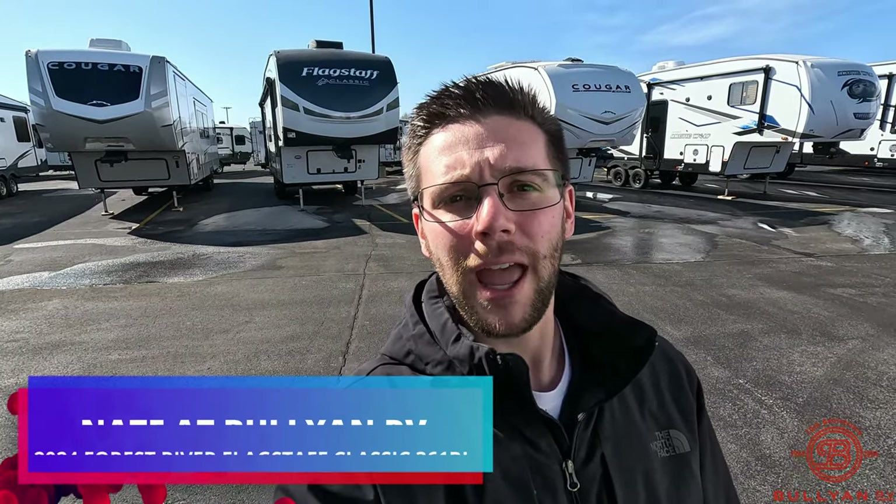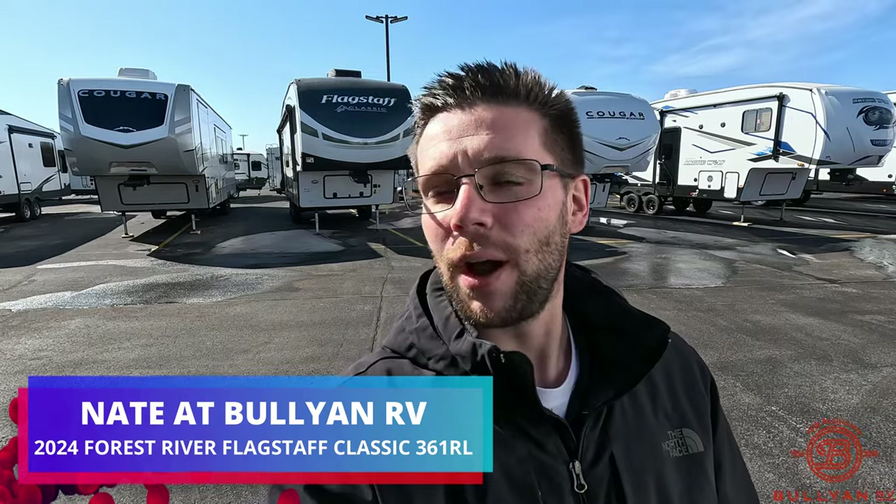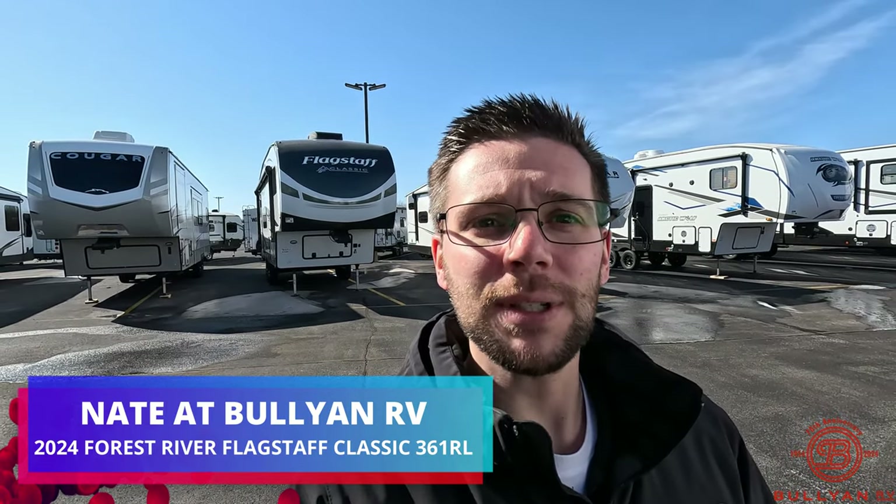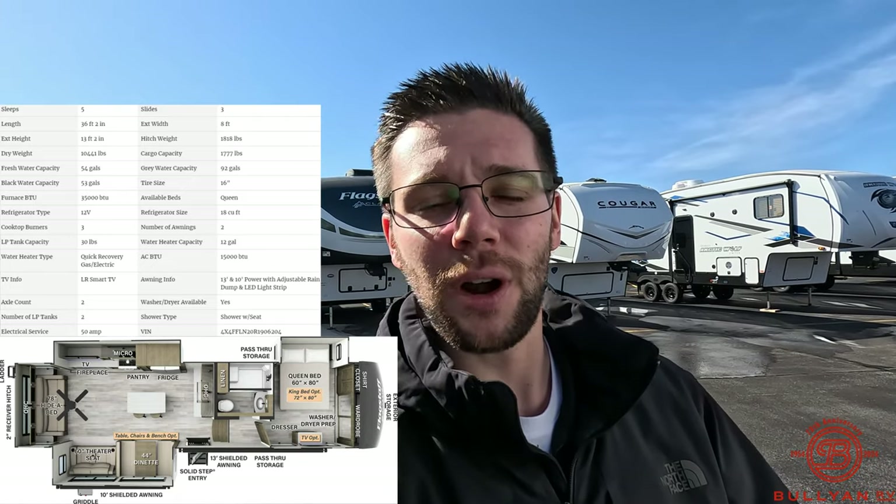Good morning everybody, this is Nate over at Bullion RV in windy Duluth, Minnesota. I have another video for you today — I covered this a couple days ago but the audio got corrupted, so sorry for the delay. We have the 2024 Flagstaff Classic 361RL and we're going to go over the outside features and inside features. Make sure you like, follow, and subscribe to help Bullion get to 20,000 subscribers on YouTube. Without further ado, let's get started.